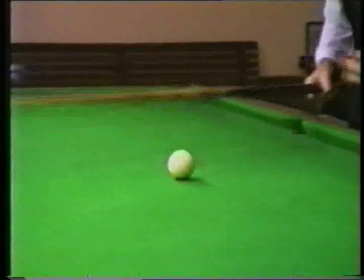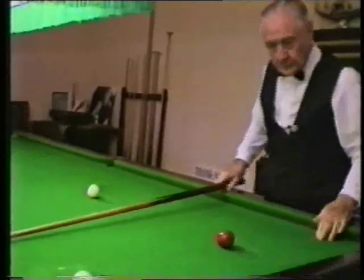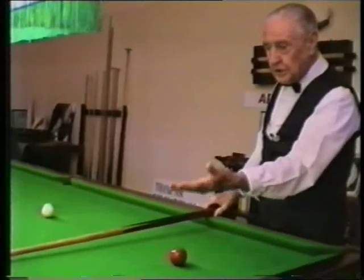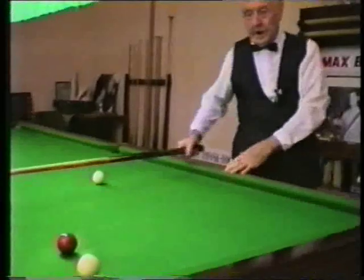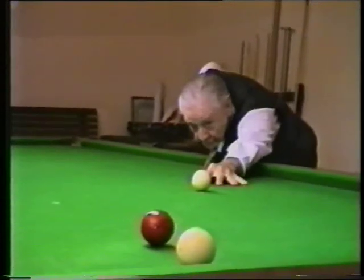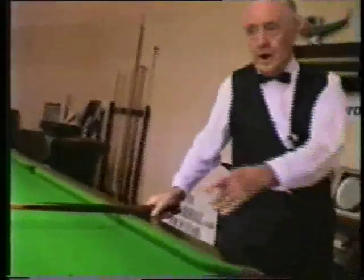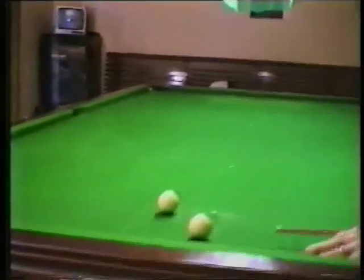It's far better for it to come back too far this way than to finish up down here in an awkward position where you haven't got an angle shot. It's far better to come back like that, because now I can get a cannon off the cushion with a little bit of right hand side, striking my ball here at 3 o'clock, dribbling the red towards the cushion. Because I know next shot I can pop the red, go over here, play a cannon back off the white, and bring it back into the box.